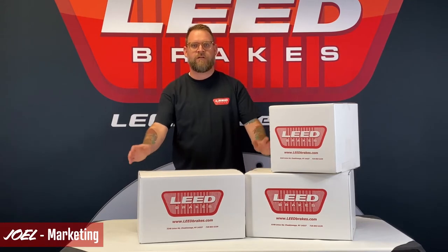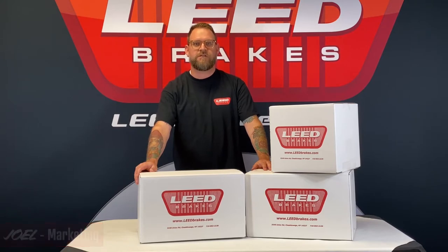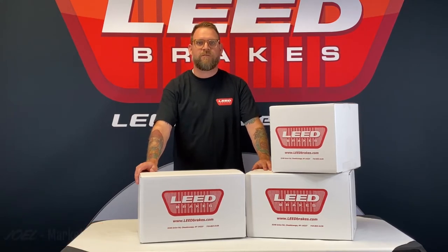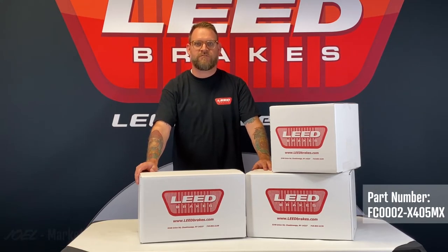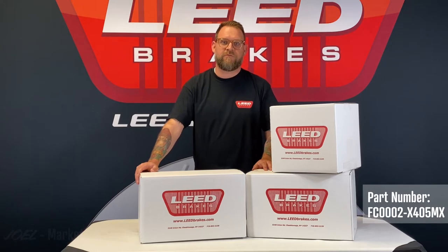Hi, I'm Joel, and I have here our power front disc brake conversion kit for 1967-69 Ford Mustangs. It's our part number FC00002-X405MX, and this kit fits cars equipped with a manual transmission.